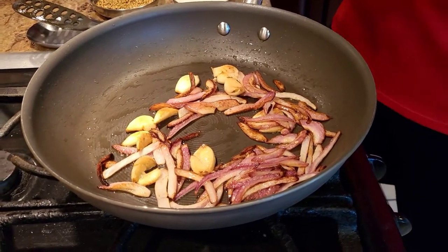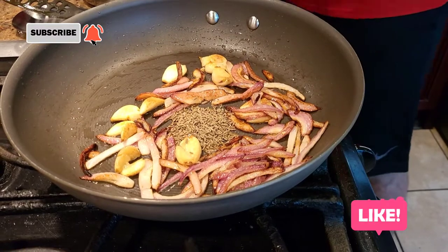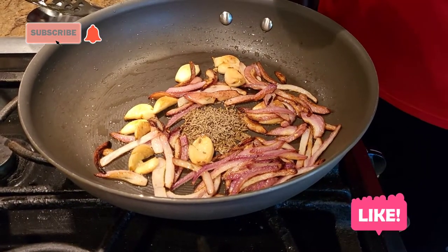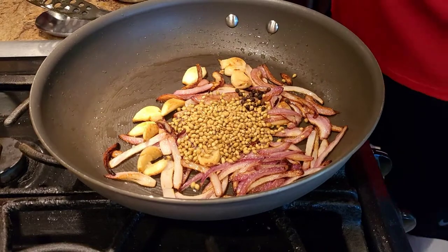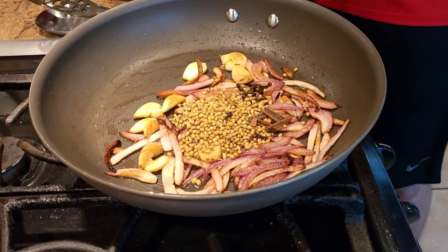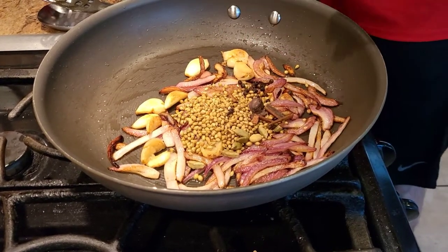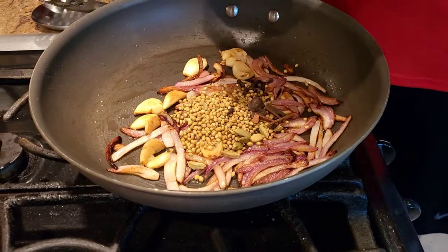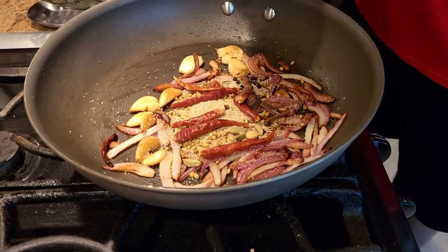Once our onions and garlic are almost done, we're gonna start adding our dry spices. I'm using ample amounts of cumin seeds and coriander seeds — anytime you're making a Maharashtrian recipe, a lot of coriander is used. I also have black pepper, cloves, cinnamon, green cardamom, one black cardamom, dry chilies — since Maharashtrian food is normally very spicy — and poppy seeds.